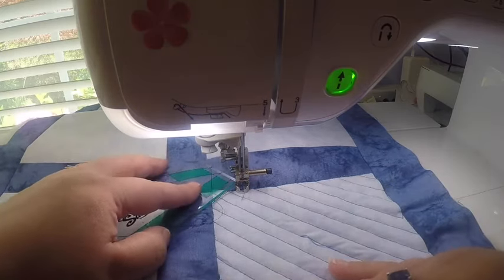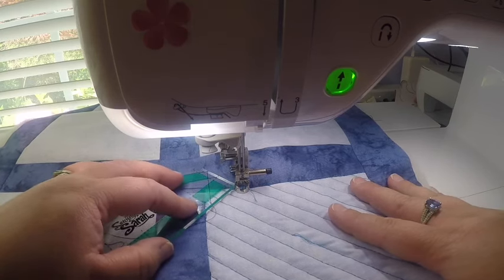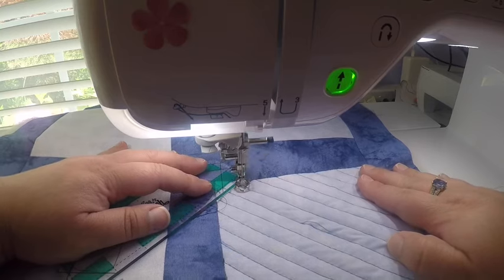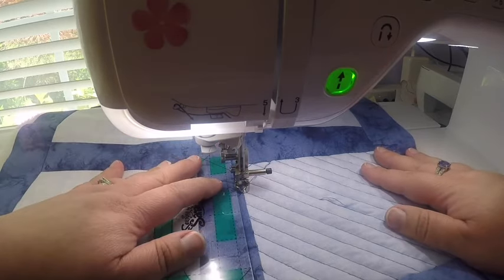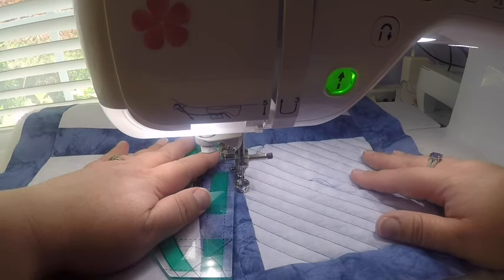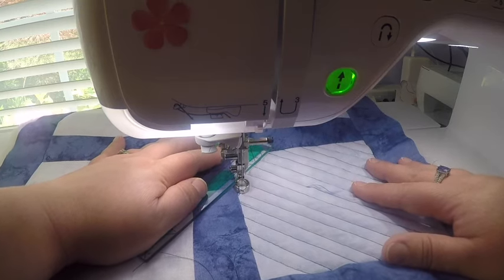I'll travel across and use the quarter-inch mark on the ruler — hold that and move everything together as before — and there's our second line. I'll move down the seam, line that up on the line from before, and travel back.